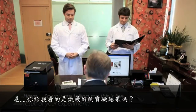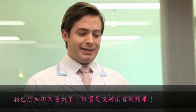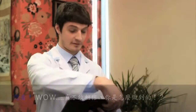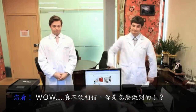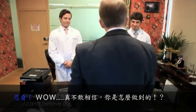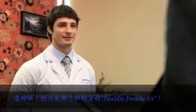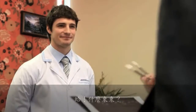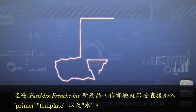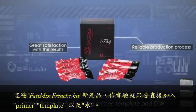So you're telling me this is the result of your experiment? Well, I worked overtime to finish the experiment, but I didn't get the best results. Is that because it was an urgent project? Wow, incredible! How did you do this? I can't believe it. I just used the fast mix French kit. What? The fast mix French kit? With this product you can proceed with the experiment immediately by just adding primer, template, and DW.